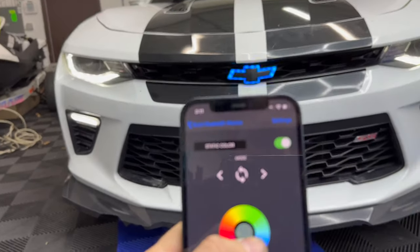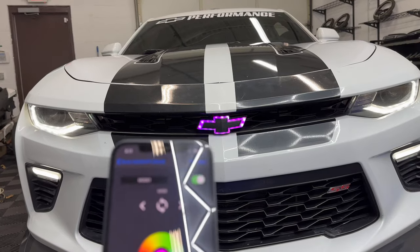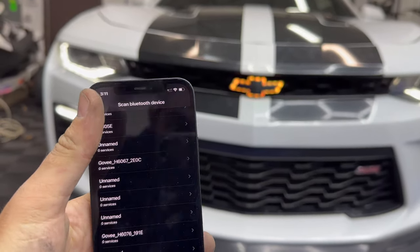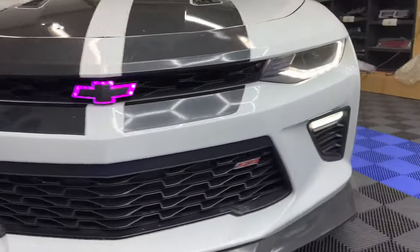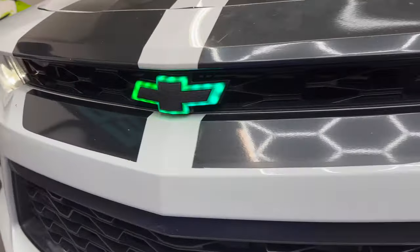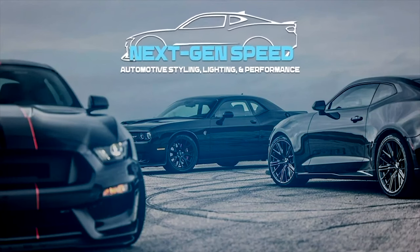With the color wheel you can choose any color you want — red, green, blue, white, and many animation effects. Go to mode one for the RGB flow effect, red effect, white effect, and many other options. You can also choose to go with the music mode if you want, which is pretty cool. These are officially available at nextgenspeed.com or Next Gen Speed in Canton, Michigan — grab the RGB flow side markers to match and flow all together. We'll see you next time!